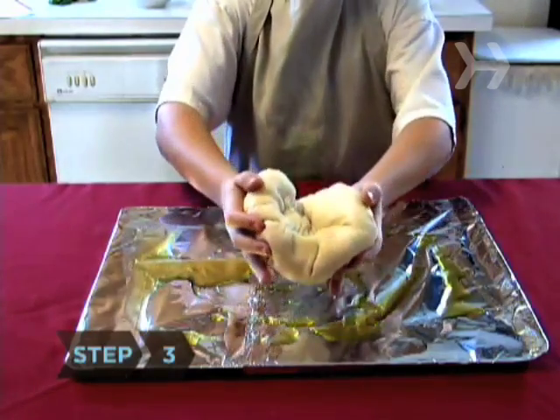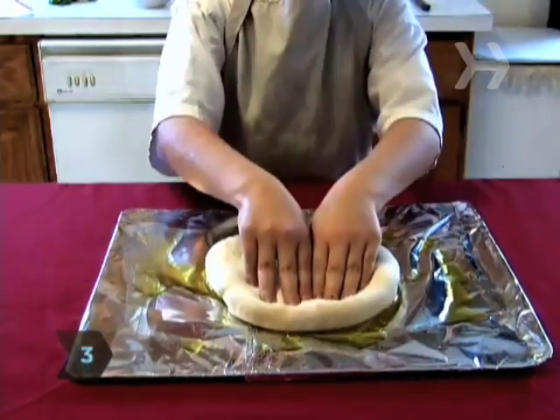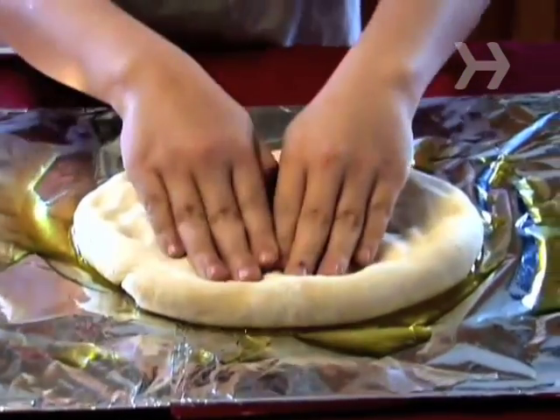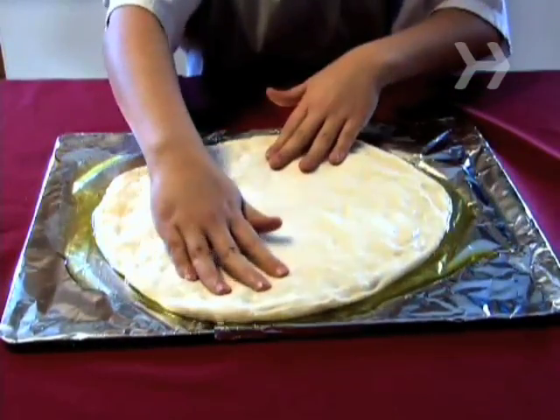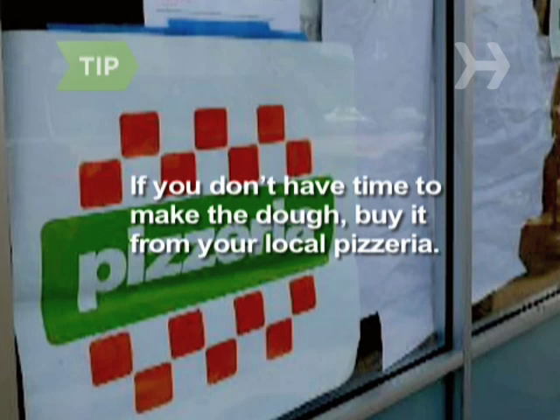Step 3. Place the pizza dough on the center of the pan and prod, push, and stretch it with your fingers and the heels of your hands into a 14-inch circle about a quarter-inch thick. If you don't have time to make the dough, you can buy it from your local pizzeria.